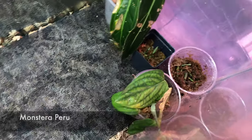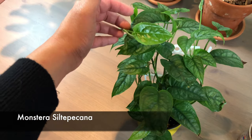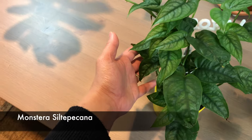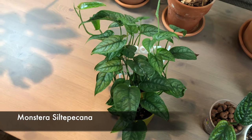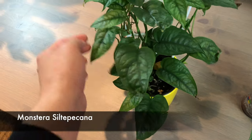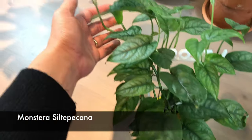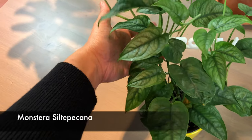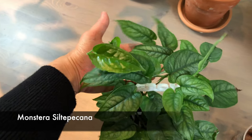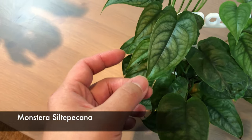This third one is monstera siltepecana. I got this very recently in October from Stiff Leaves - I love it, it grows very well and very fast. I actually propagated one batch of it and gave it away as my 100-subscriber giveaway plant. Somehow the new leaf wasn't as big as I hoped, but look at how pretty the leaf is - it's so pretty. It has already outgrown the pot and the trellis, so I think I need a bigger trellis for it to climb.